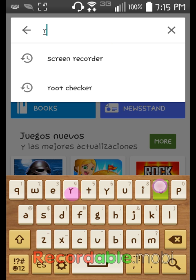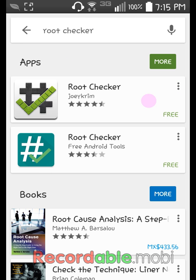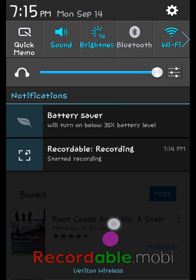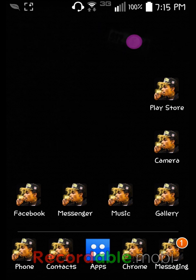You need one thing from the Play Store — it's called Root Checker. It's gonna be the first result. I'm installing it now. Do not open it until we're done with the other thing we need. We're going to go into Google Chrome — or Google, it doesn't matter, it gives you the same results.